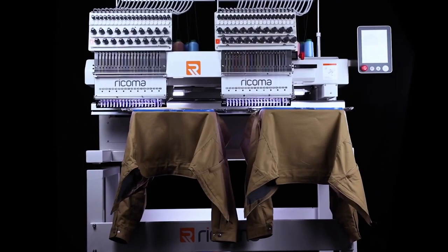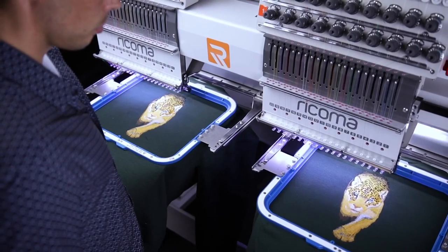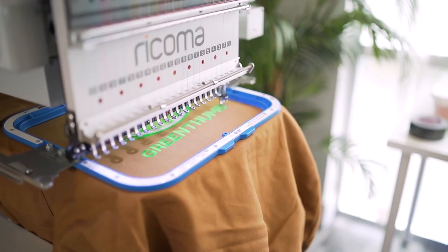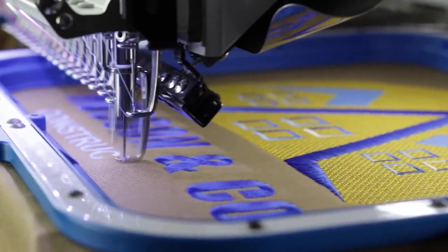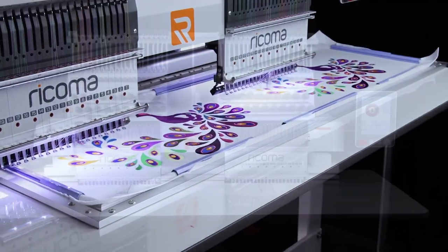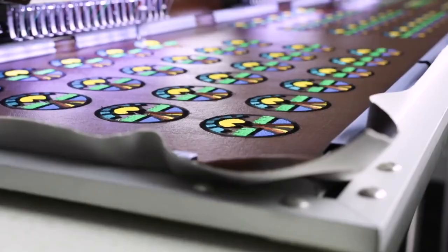The MT8S series is compatible with many useful accessories that can expand your selection and reduce setup time, like the optional Mighty Hoops. You can easily embroider thick items while cutting hooping time and increasing stability without creating hoop burns. Along with the Mighty Hoops, the included sash frame and flat table help you embroider thick, large, heavy items with increased stability.